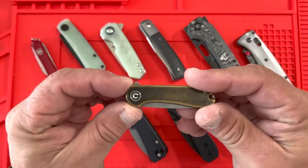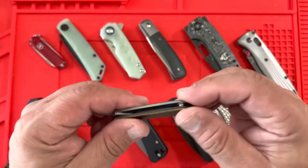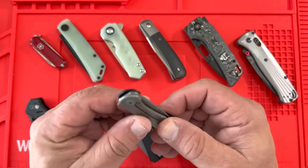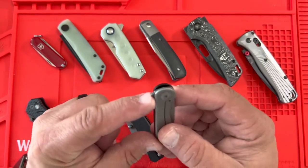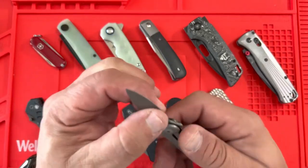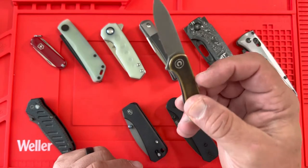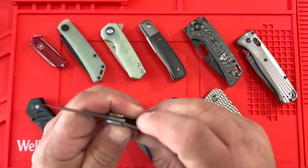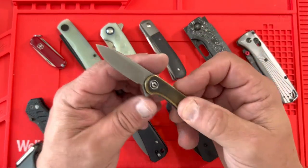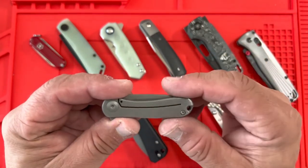This is the Civivi Micro Elementum. It has a loop attachment but I took it off — I use this at my desk to open letters. This is hand-brushed carbon copper with titanium on the back side. It's a flipper with a liner lock. It has a hollow grind, meaning the blade curves in and is very thin on the edge, which is great for cutting envelopes and small boxes. You can also tie it to your keychain.